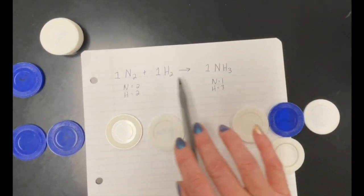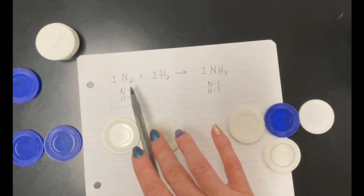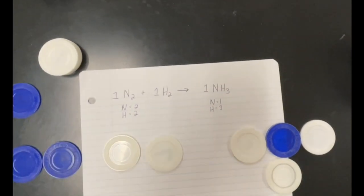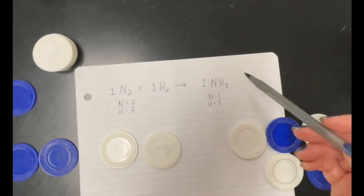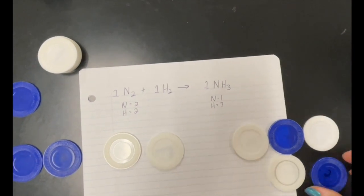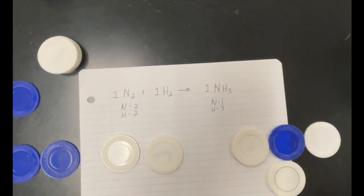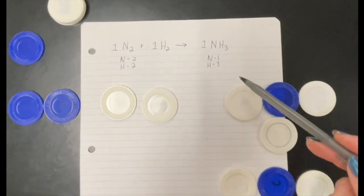With this one, there are two nitrogens on the left and one nitrogen on the right, so you want two on the right. You can ask the students what they can do. This is a great point to discuss that you can't just add another chip, because then that becomes N₂H₂ — and that's not the compound we're using. So we need to add a full other compound and have them model that out.